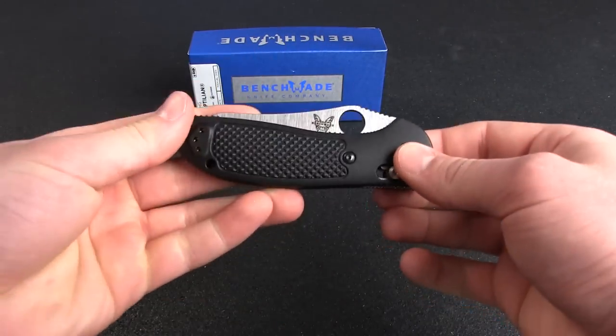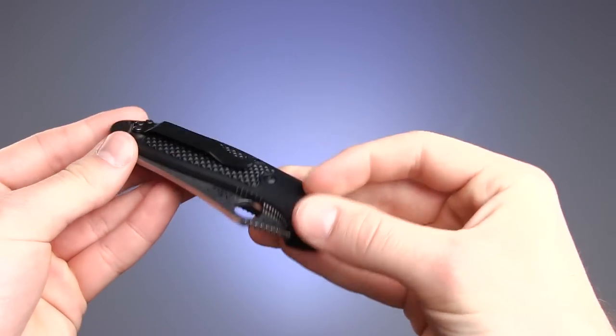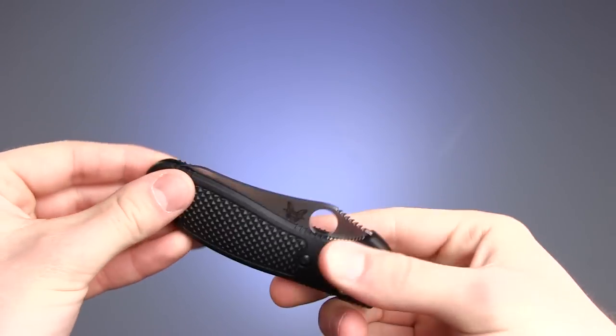The lightweight and textured Noryl GTX handle gives the user great grip, and there is a reversible pocket clip for tip-up carry.